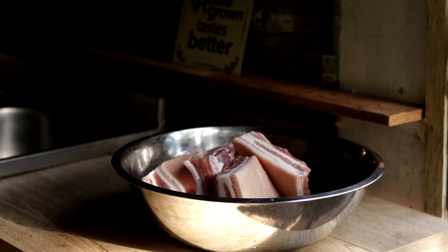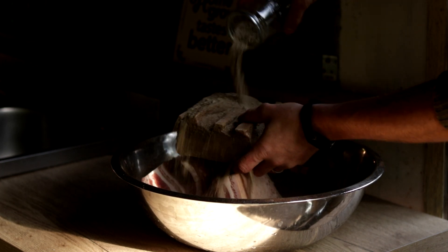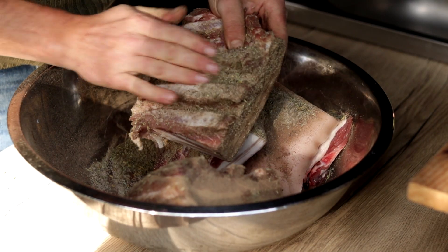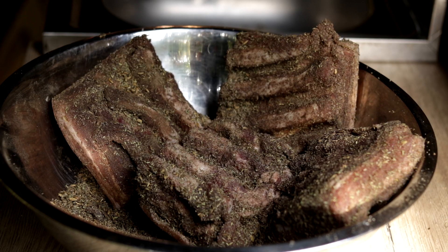Next, get a large bowl or a large pot. In it we're going to mix the pieces of pork belly that we just cut with the seasoning. Don't rush this process — we want to make sure that the rub gets into every nook and cranny. By the end of this process you shouldn't have a lot of spices left in the bowl, but if you do, don't worry — we're going to use it either way.